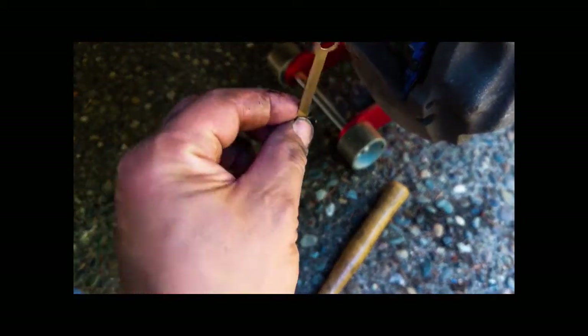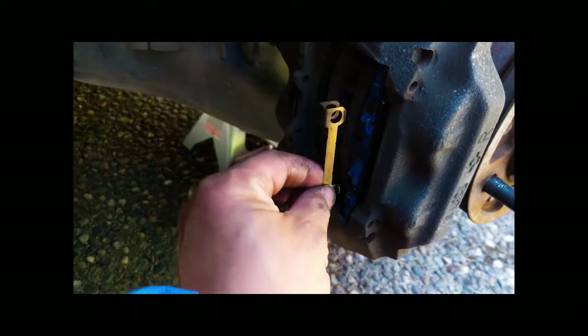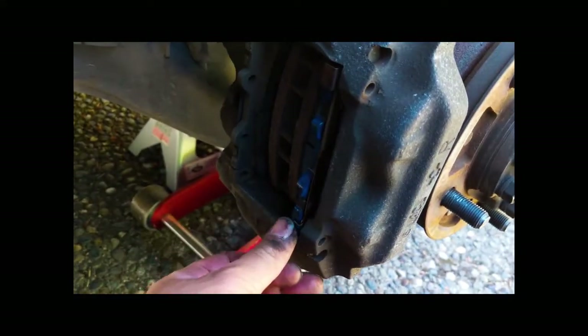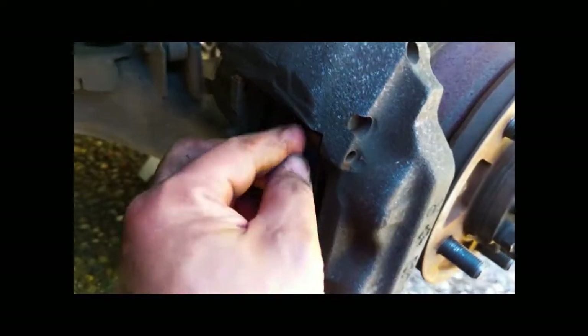There's the last piece of the shimming system. I'm just going to slip this in place. Now I'm going to do the same to the other side.